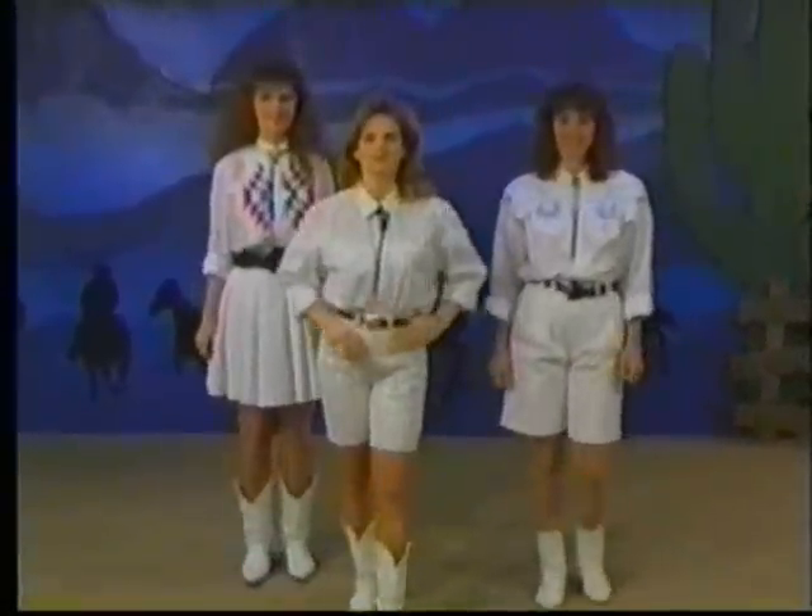Okay, good job. Again, that's called the Sleazy Slide. Take the Sleazy Slide.